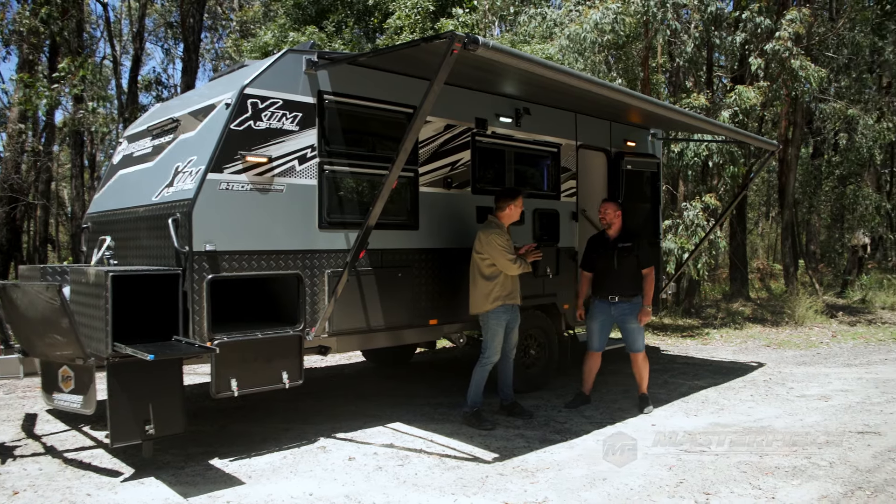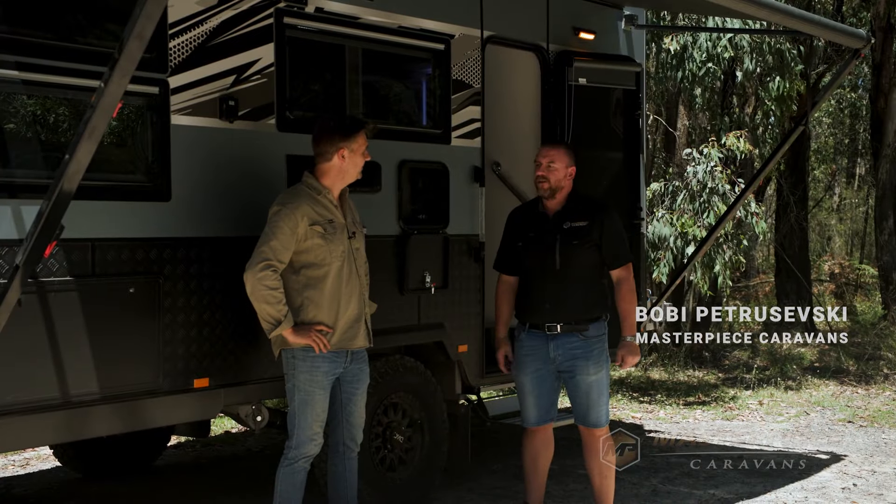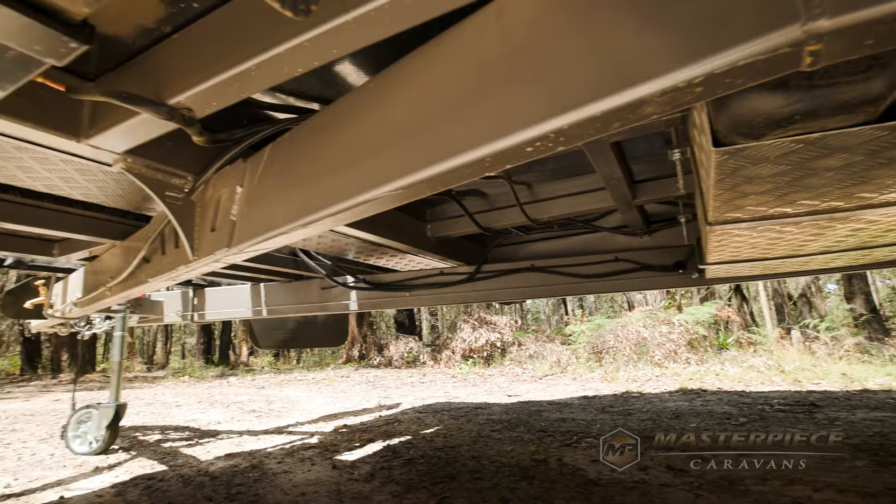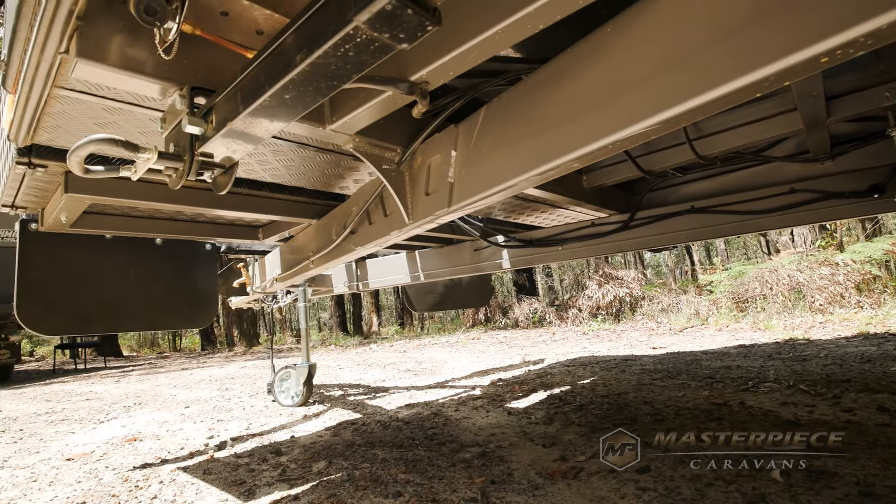Bobby, what kind of chassis do we have on this rig? This is the Road King chassis and it runs a six inch A-frame with a four inch continuous riser and a four inch box chassis to give you that extra bit of clearance for your off-road travel.